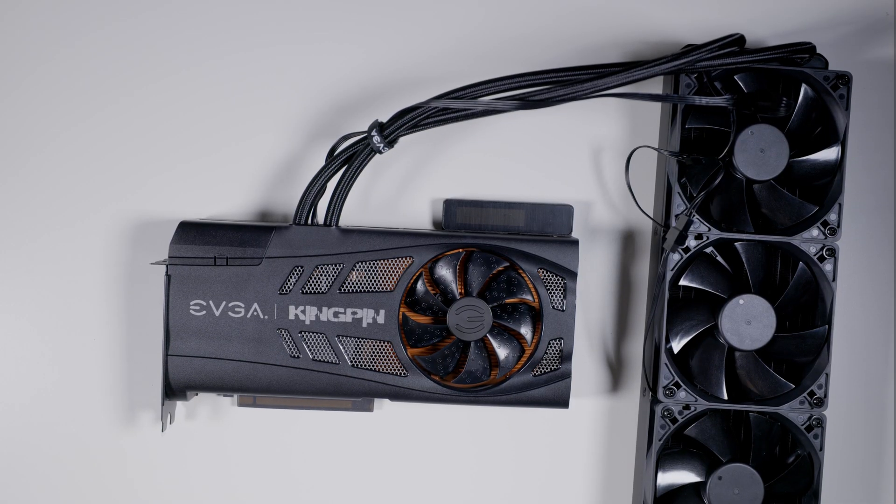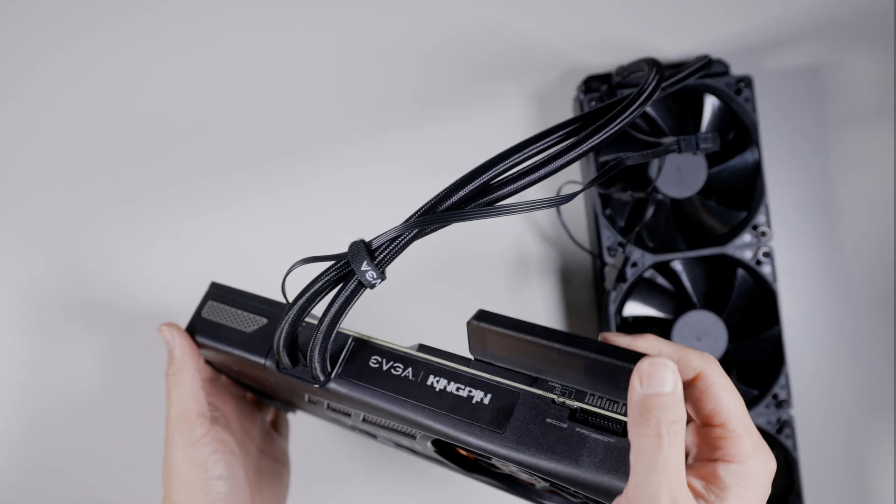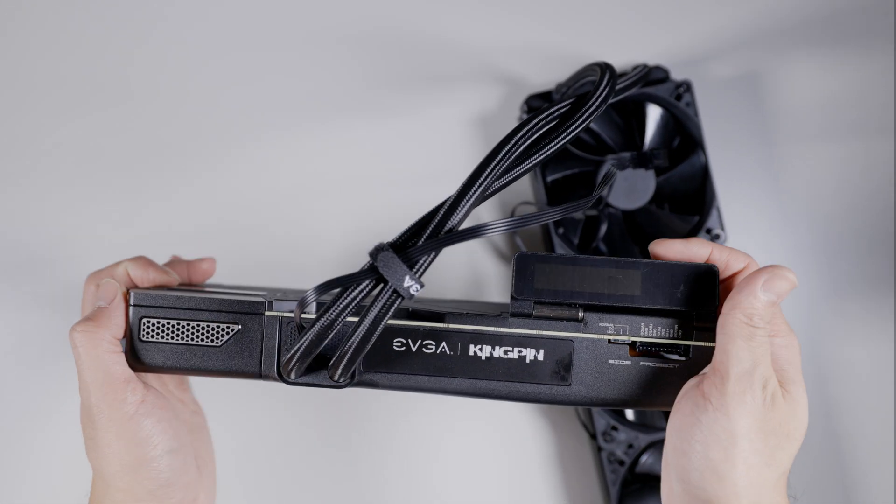Hey guys, it's a quick look at the 3090 Kingpin. You saw a little b-roll with the boxing. The card itself is matte black pretty much. You get the screen, folds up and down. You can mount it this way, or you can have it up.